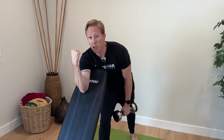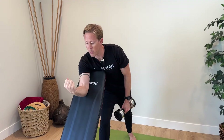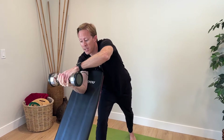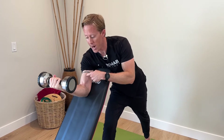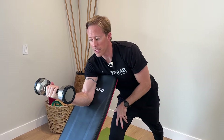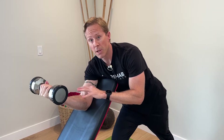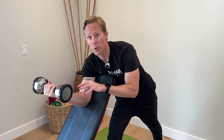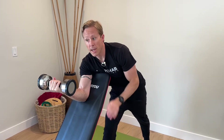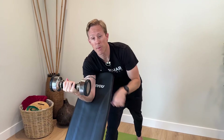If your tendon is really painful right now, you're going to start with an isometric. Position your arm right around 90 degrees, pass the dumbbell with your other arm, and hold it right there — no movement. An isometric means you're contracting but there's no movement. With isometrics, you'll do this every day: four to five repetitions, holding each one for 30 to 45 seconds. Isometrics are best in the first two weeks when the tendon is really irritated and can really help take pain away.